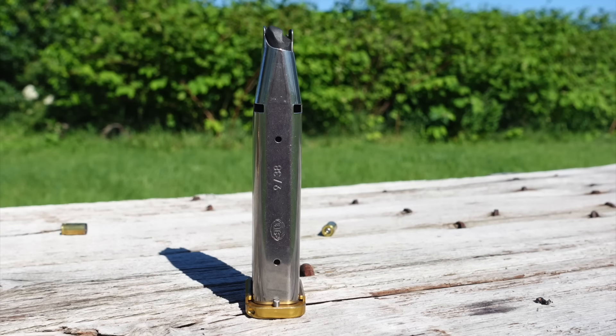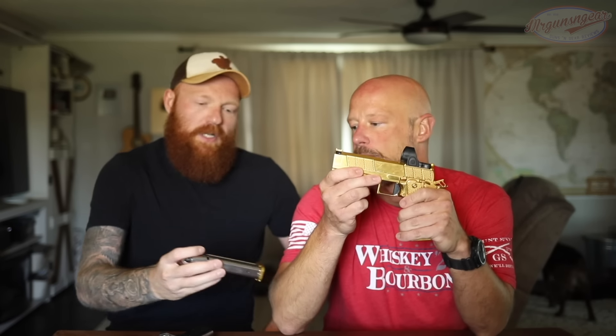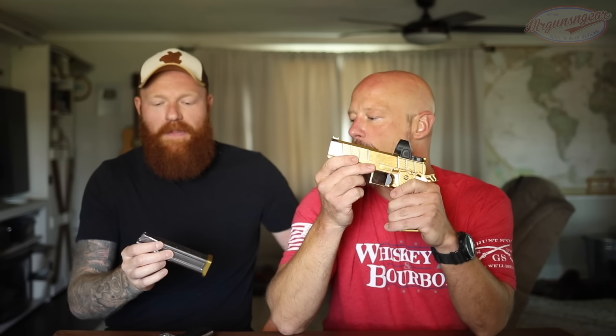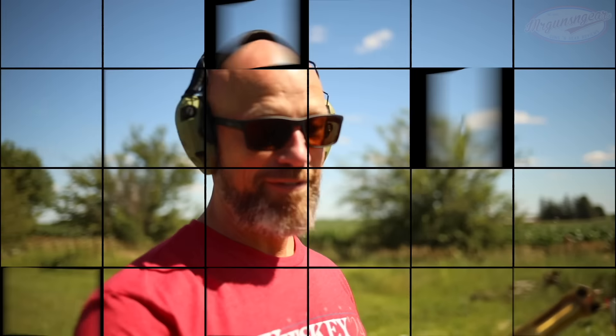It comes with 21-plus-one capacity, and you get 27-round magazines for it. These are Staccato pattern, correct? Yeah, they are. A lot of these companies don't really make their own stuff - they'll get STI mags, or Staccato now, and then they tune it to their gun, put their spring in it and their name on it. But the Gen 2 Staccatos are like the standard right now. So with that, we'll head out to the range. First shots through the gun - let's see what ten thousand dollars feels like.